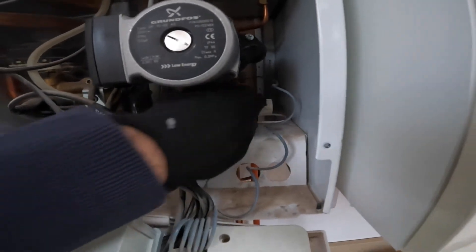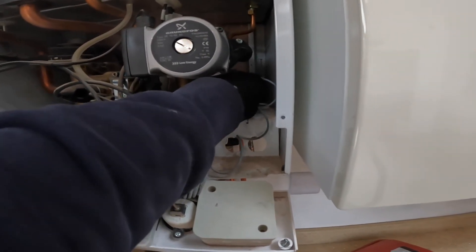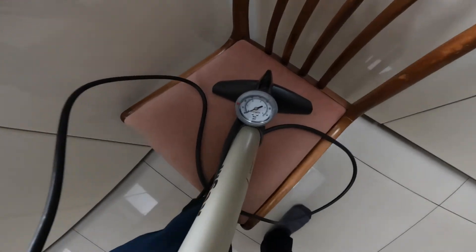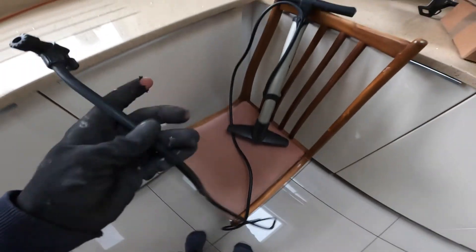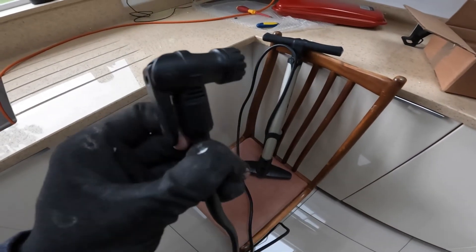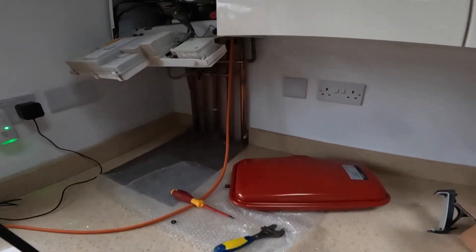Now close the drain before we pressurize it. The next part is to make sure the pressure on the expansion vessel is set at one bar. Even though it's a brand new expansion vessel, it's always best to check and commission it — make sure the pressure holds on the new one as well.